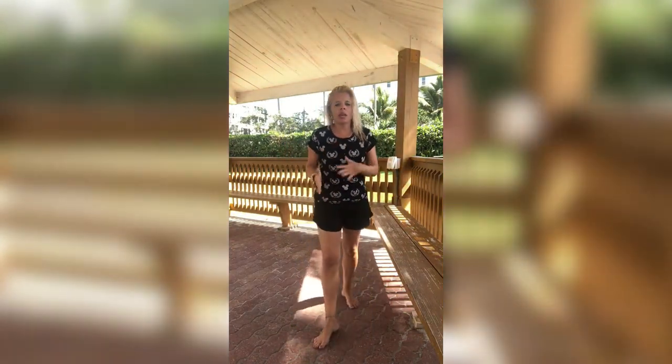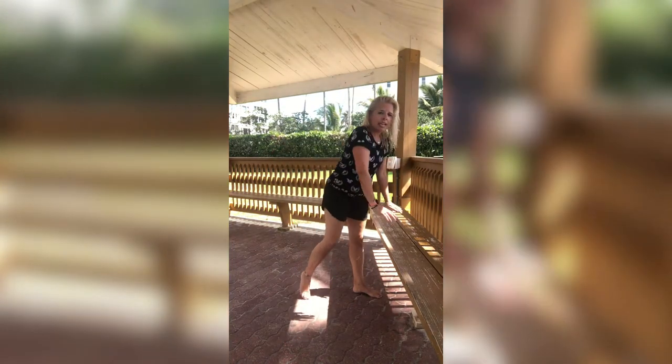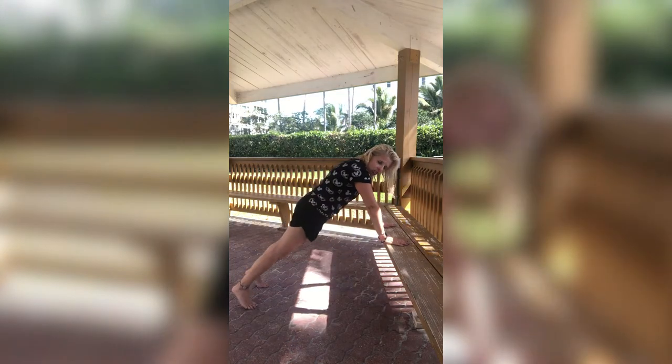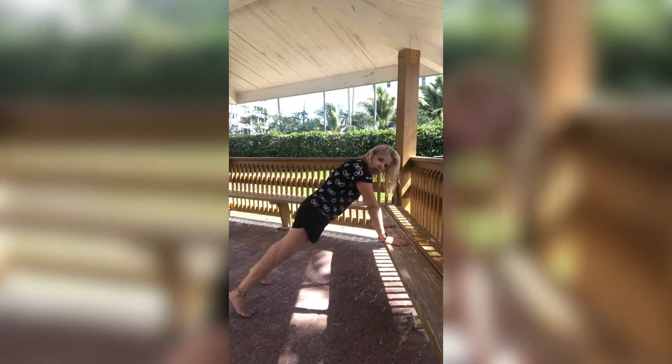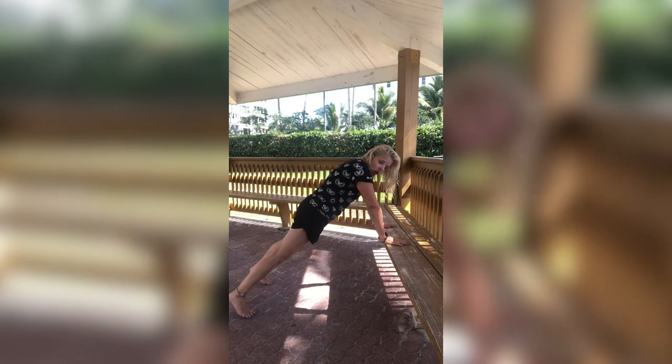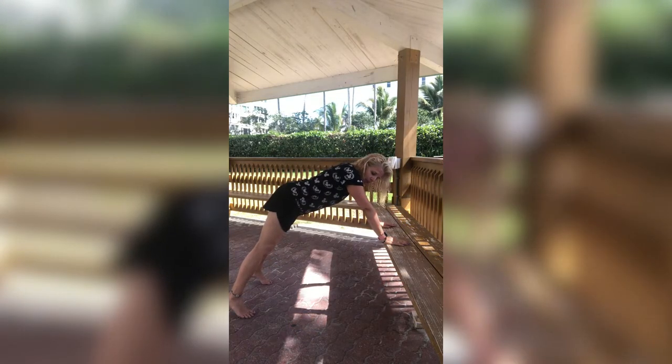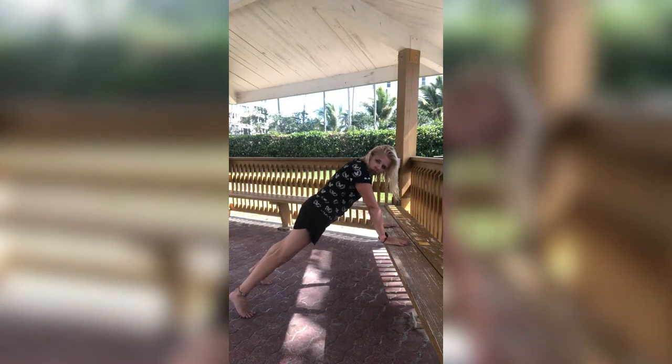We're going to be going back down into a plank again. We're going to do a different set of planks. Remember, you can go up high if you need to, or down, or all the way down on the floor — the lower you are, the more difficulty it is. Find where you are comfortable and come join me. Let's go right back down into that plank position. Open up those feet wide, supporting that back, and just hold a plank with your arms straight, stomach nice and tight. Watch out for that butt — don't let it be too high or down low.